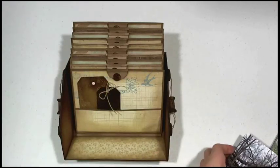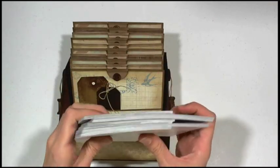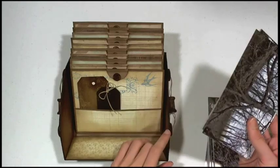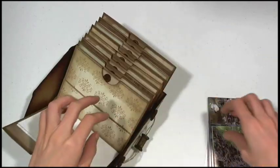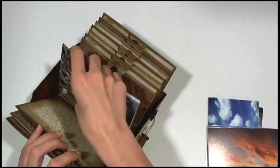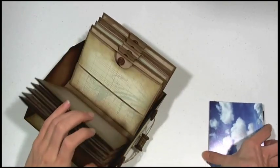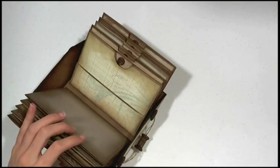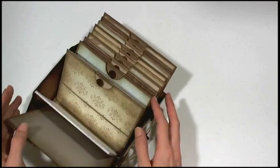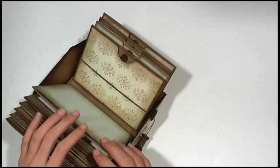I just want to show you these — I have this great big stack here that I picked up, so it's probably about 75 photos. I'm just going to put them in here in between the pages so you can kind of see how much can really go in here. And that's just between five of the pages — so 75 photos right there. I mean that's a lot.